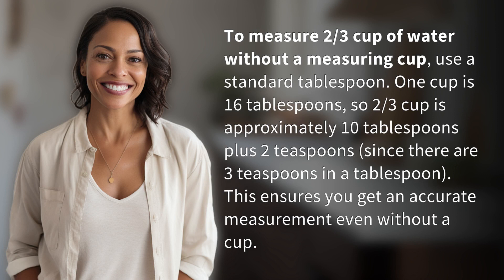One cup is 16 tablespoons, so two-thirds cup is approximately 10 tablespoons plus two teaspoons. Since there are three teaspoons in a tablespoon, this ensures you get an accurate measurement even without a measuring cup.